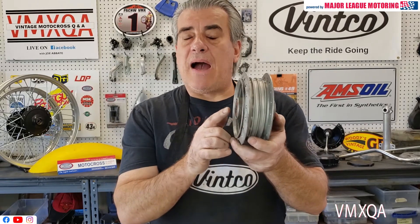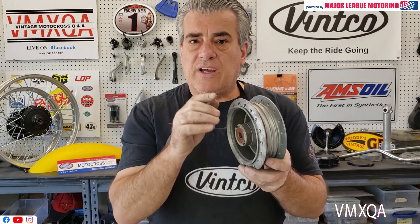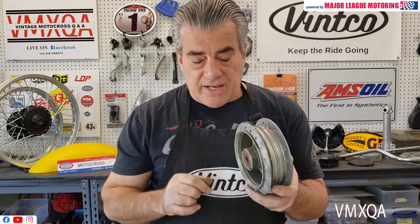On tonight's Next Time Try This segment, I'm going to discuss how to remove wheel bearings. It really isn't that difficult. With a couple of tips I'm going to give you, it's going to make it even easier.